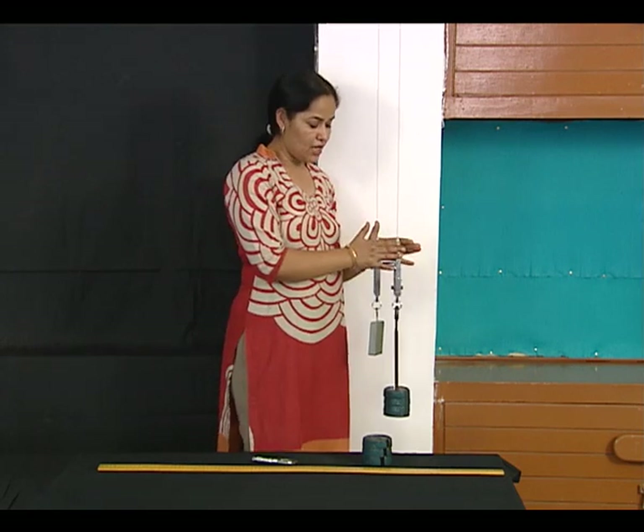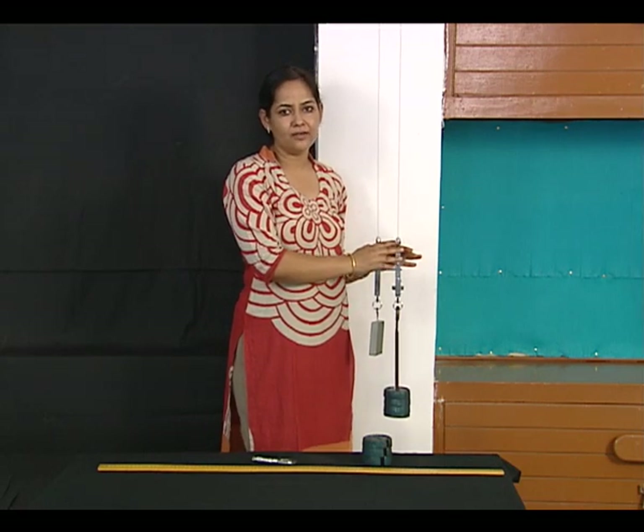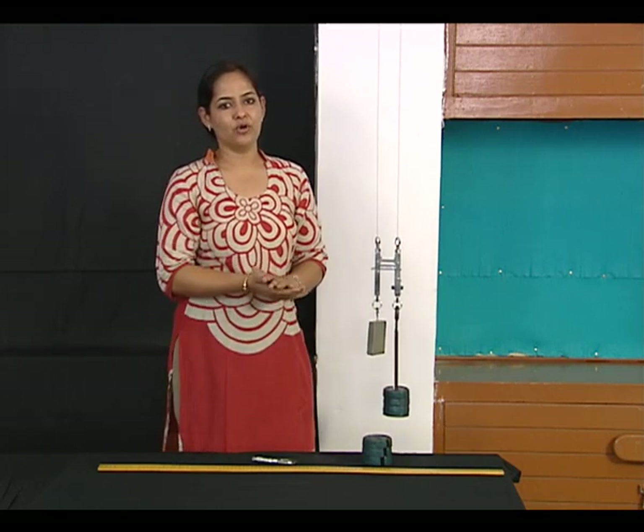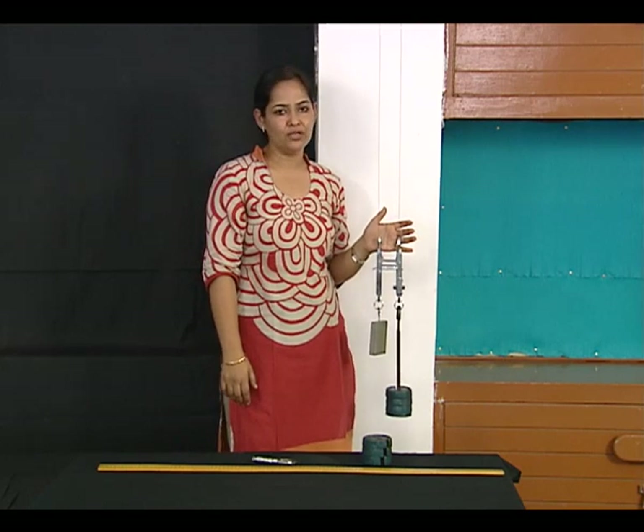This is how we take observations using Searle's apparatus, and the final value of Young's modulus can be calculated after substituting the values in the formula.